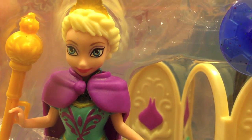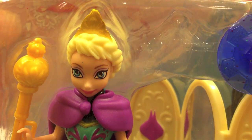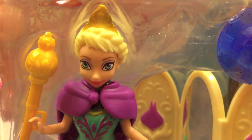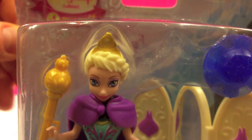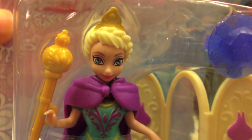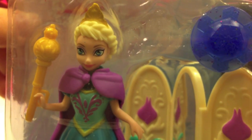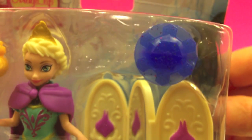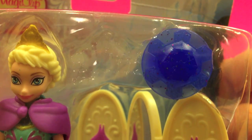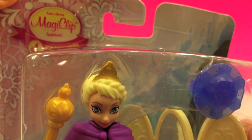Hi guys! This is Disney Toys Review. In this video we have Elsa from the Disney movie Frozen. She's beautiful and comes with a lovely scepter and also a ring for every little girl. This is a Magic Clip Fashion.